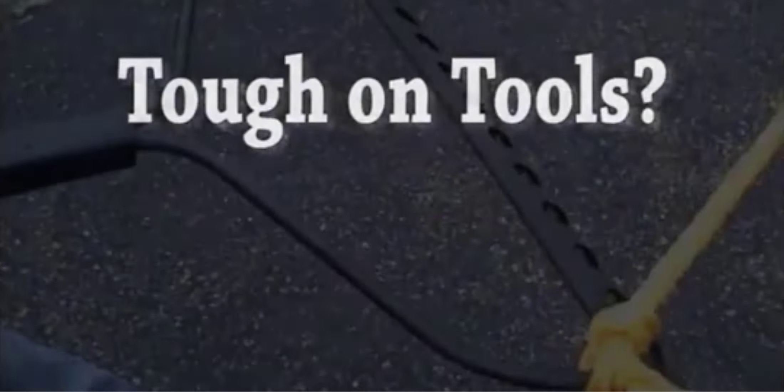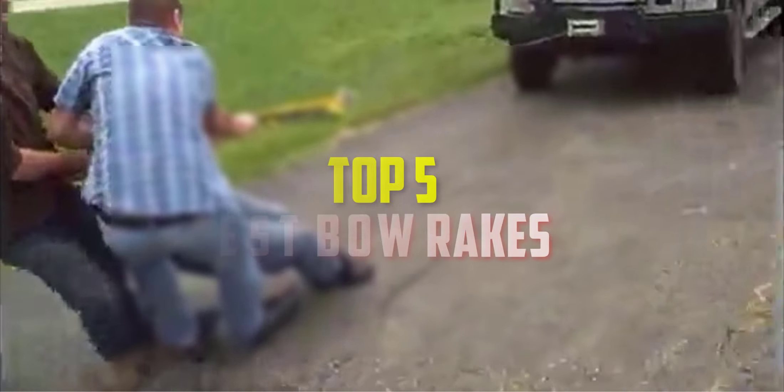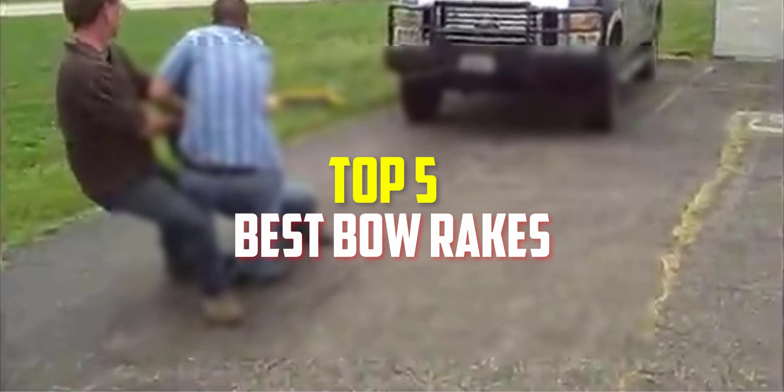Hello everyone, welcome back to our new video. In this video, I will give you more information about the top 5 best bow rakes that are available on the market.